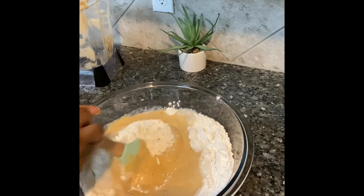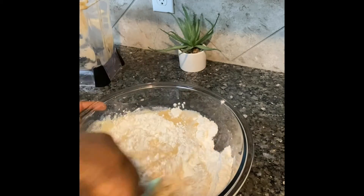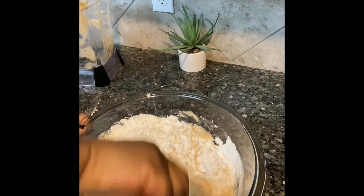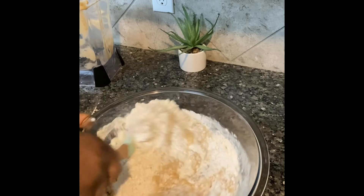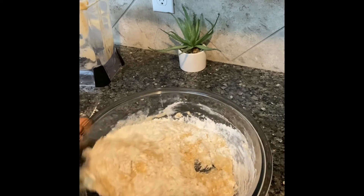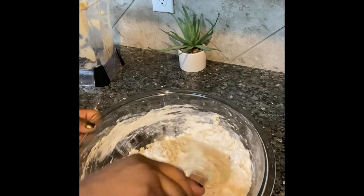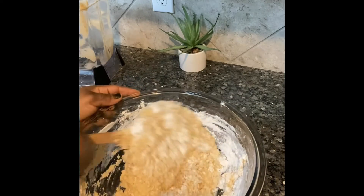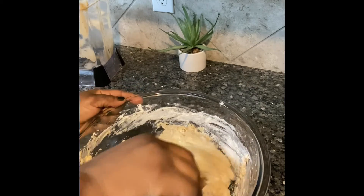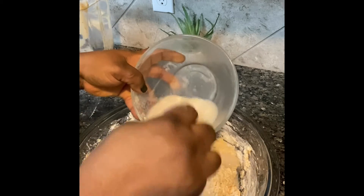I'll bring everything into a mix, making sure I'm rubbing everything together so there won't be any lumps while frying. In order to get that, you have to make sure you mix it well. I'm using my spatula, but you can also use your hand if that's comfortable and convenient for you. Remember to wash your hands before doing this. I'm using my spatula because I'm not making a large quantity — this is just a small amount.